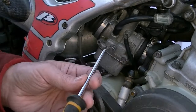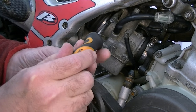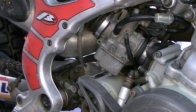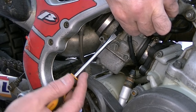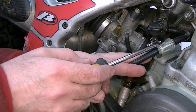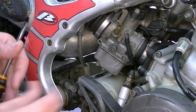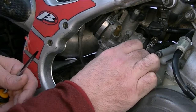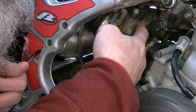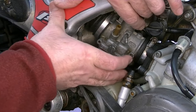Just undo the jubilee clips on the manifolds — get to both of those and loosen those off. Also remove the fuel pipe — this is the pipe that comes down from the fuel tap, which of course is off. Just a little bit dripping out there. There's a little fuel filter on the line there. Take that fuel pipe out of the way. This is the breather pipe down there — just pull that one off and take that down out of the way.